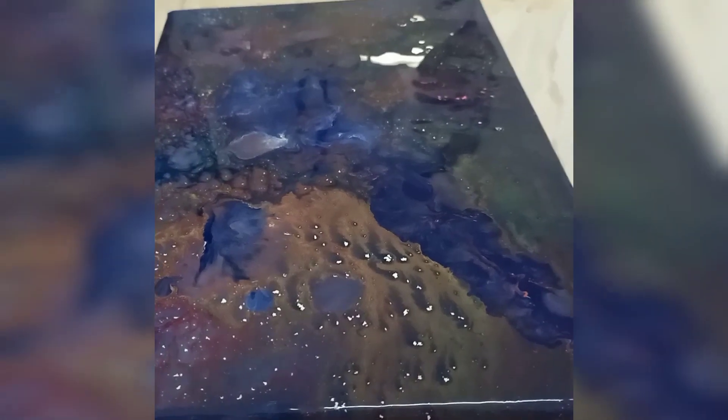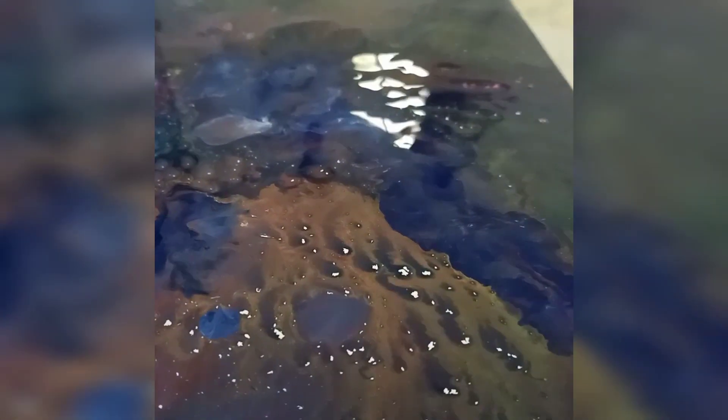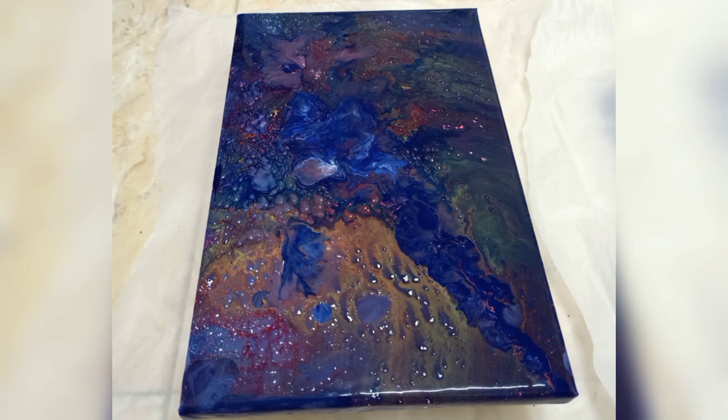What do you think about it, guys? Comment the color combinations you want me to do in my next video. If you are new to my channel, please subscribe. Thank you for watching.